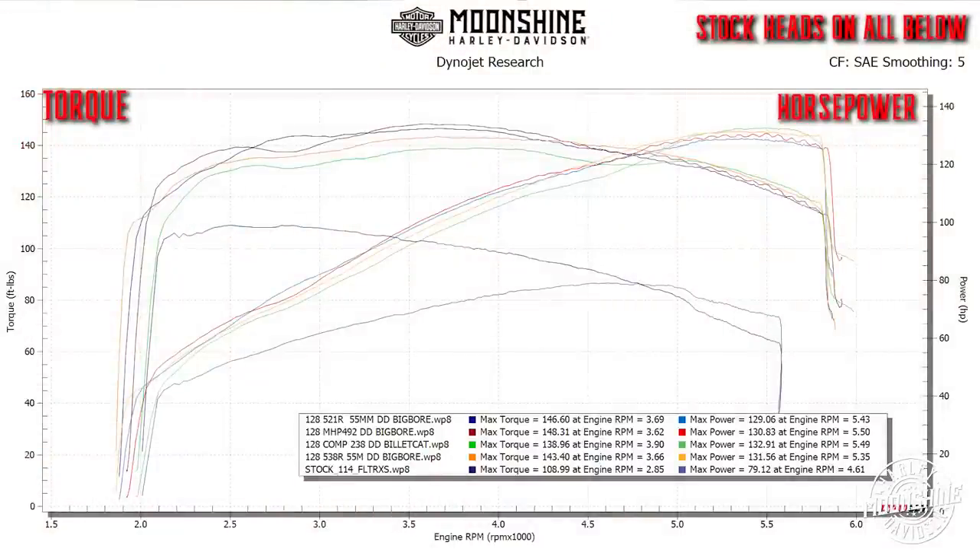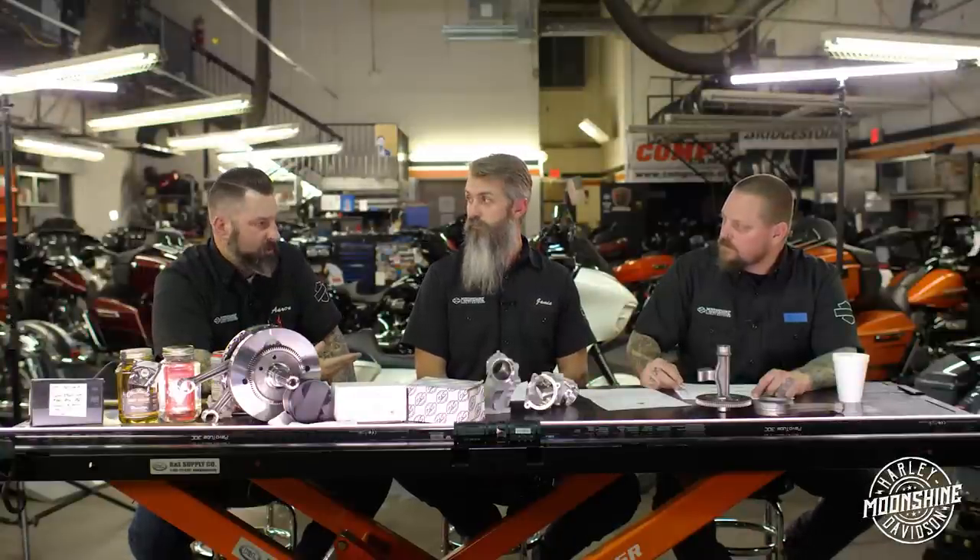What really amazes me about all this is how ultimately similar these curves are, with just little tiny changes between them to craft the power into where someone is really going to want and use it. The 521 to me is probably the most versatile cam we've seen in these setups.